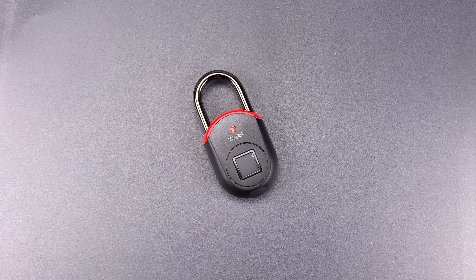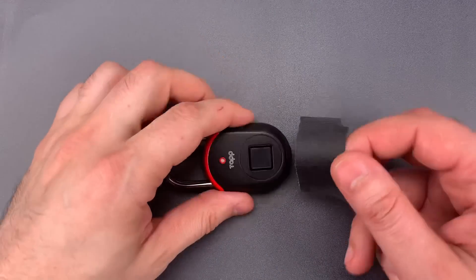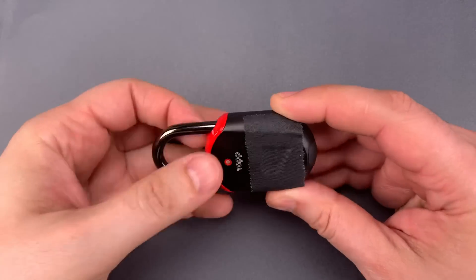But before I show you that, I'm going to cover the fingerprint sensor with a piece of gaffer's tape. I haven't even set the lock up, but I don't want anyone to think I am pushing on the sensor while we're doing this.